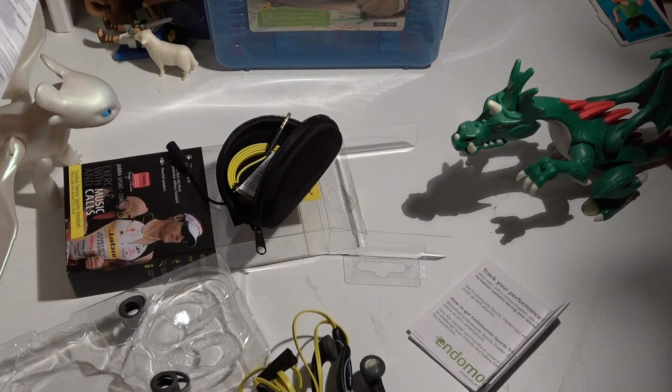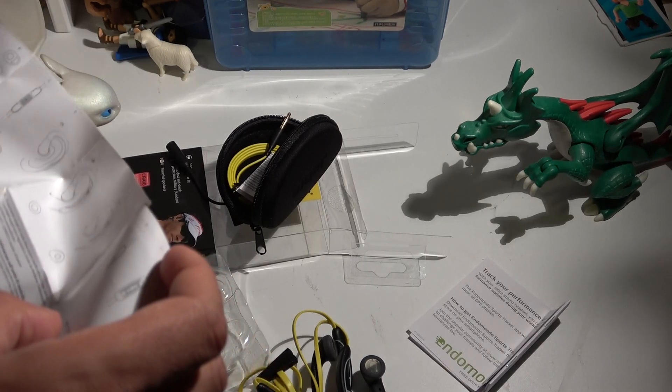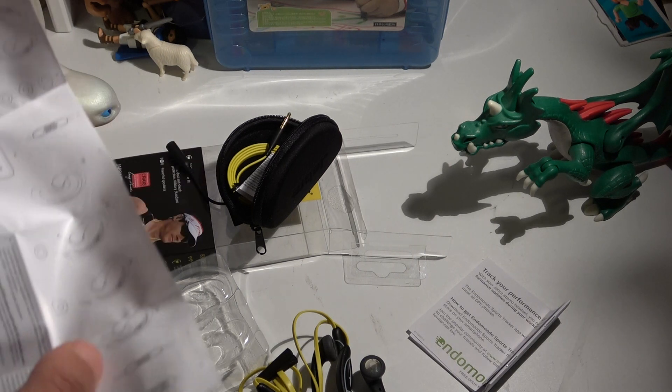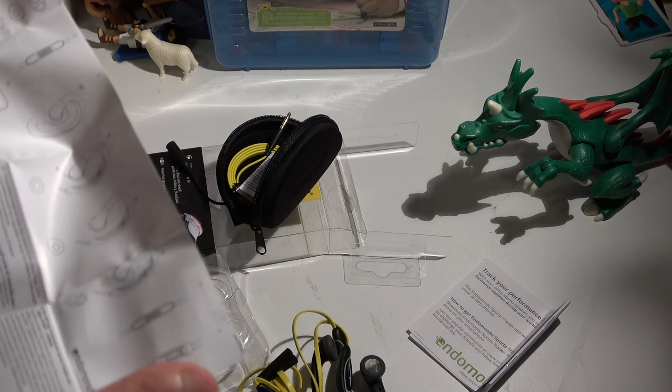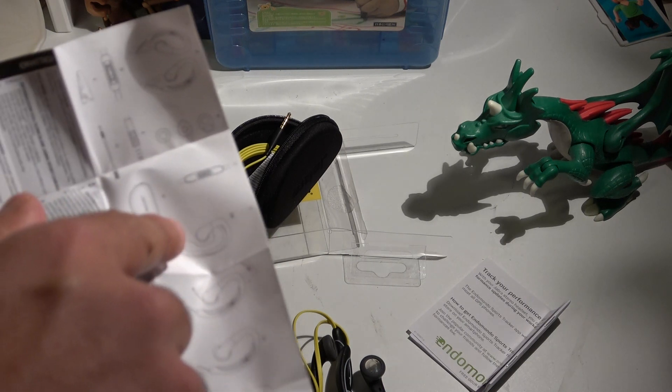If you want to change the ear tips, you can swap them in and out easily and hear the sound perfectly. Here you can see all the components that are included in the package.